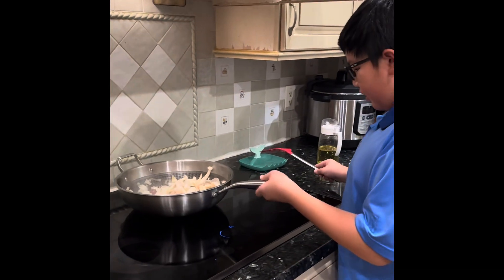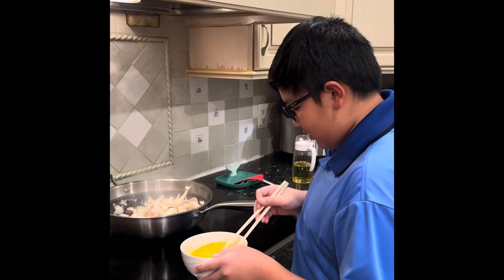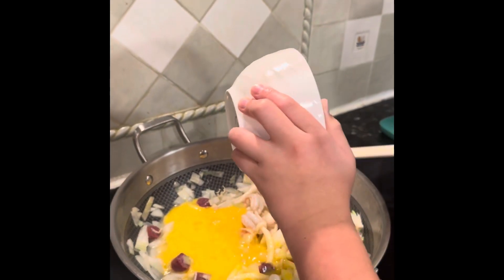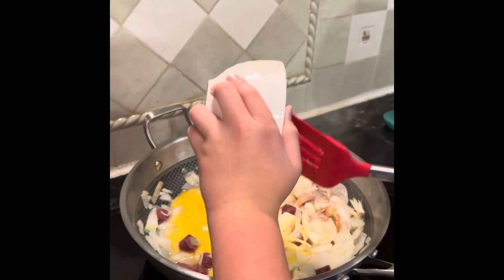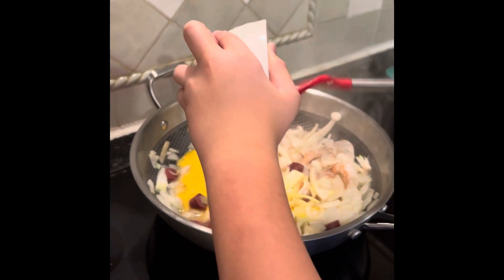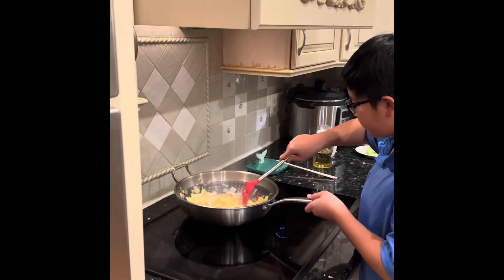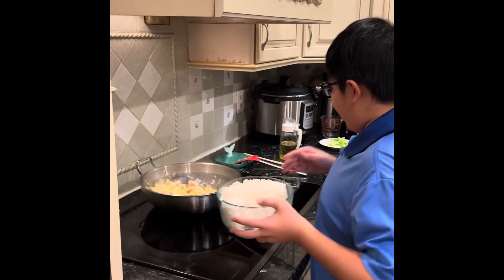Some of the shrimp is starting to turn orange, so now it's time for some scrambled eggs. Get every little bit of the eggs you can — no wasting. Now as the eggs start to cook, add some rice.